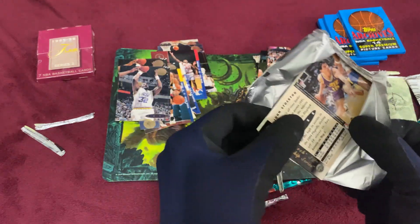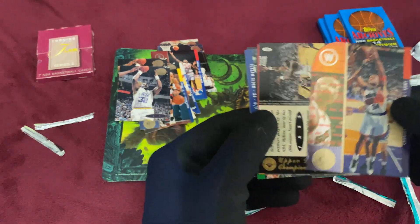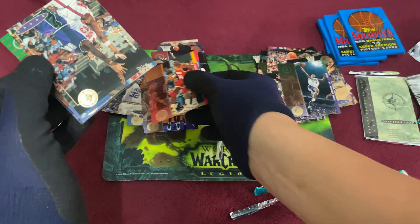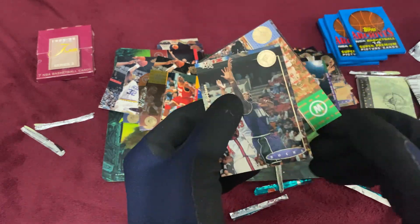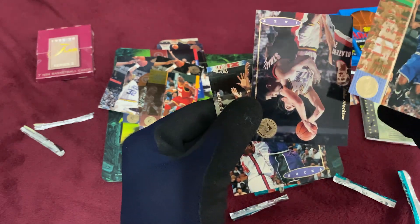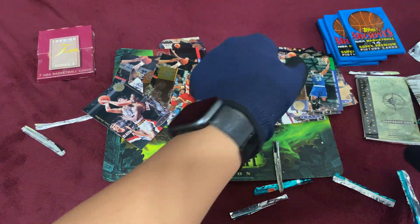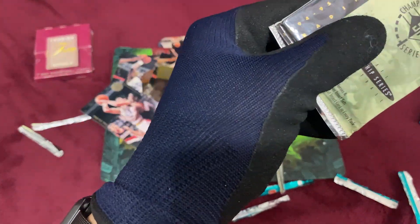Is that John Stockton? Yep. We got the Mailman and John Stockton, Charles Barkley, Mailman again, Hakeem The Dream. I'm guessing this is the year Michael Jordan retired — are we not going to get his cards? Maybe a baseball card instead? Isaiah Rider and John Stockton. It's a nice pack, though I'm getting a lot of Glenn Robinsons. Last pack — give us something good. Joe Dumars, Horace Grant, Shawn Kemp the Rain Man, Brian Stith, Mookie Blaylock, and Brian Grant.